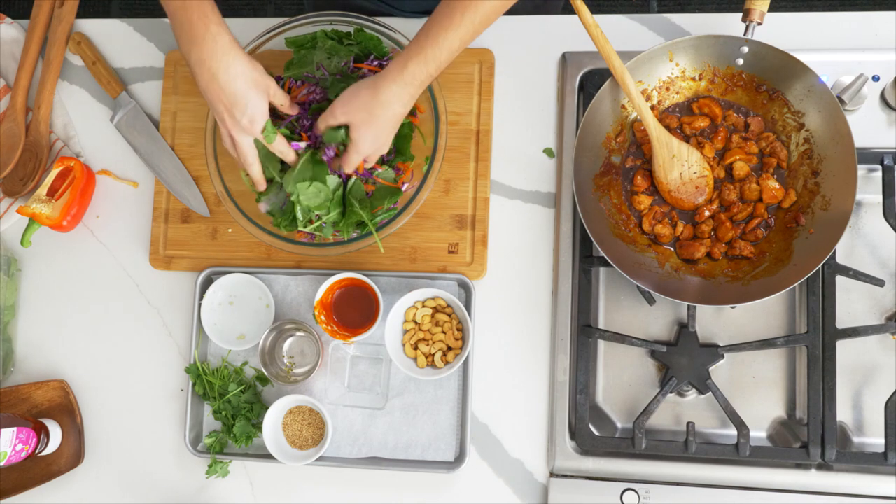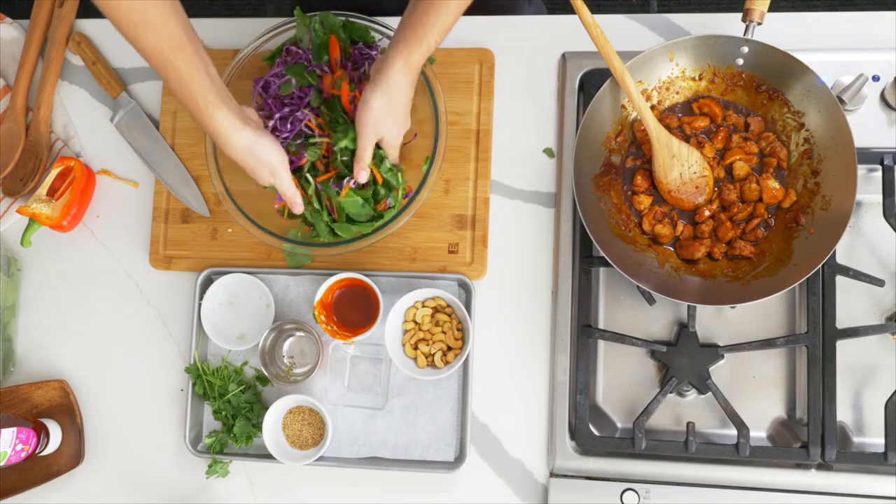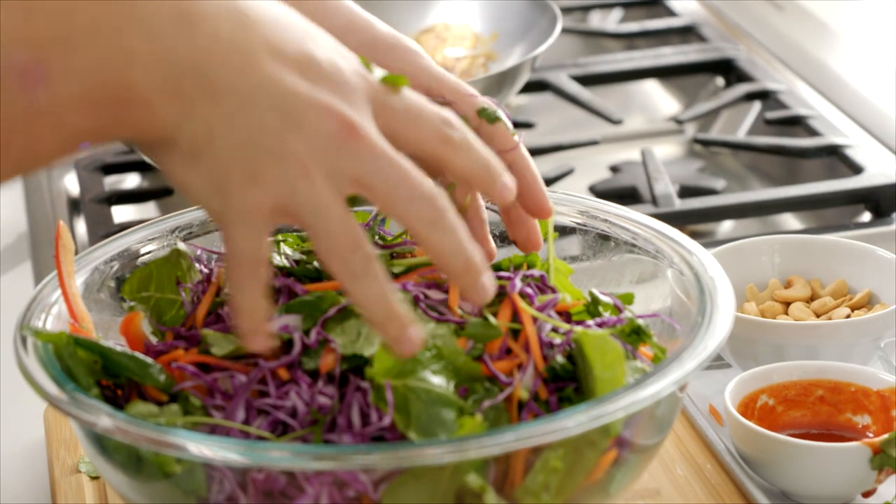We're going to add that chicken right on top while it's steaming hot. It is the kind of salad you want to eat straight away, because it will tend to wilt down the baby kale. But if you wanted to meal prep this, the chicken can be made separate and the salad can be made separate.